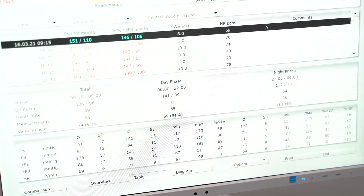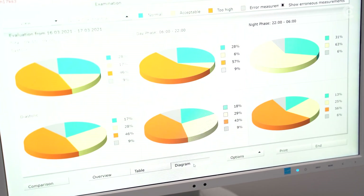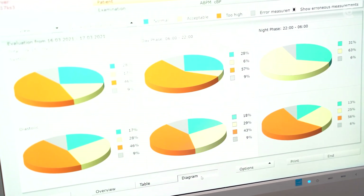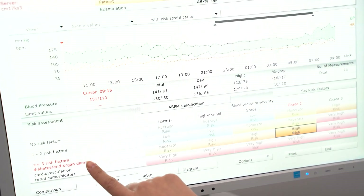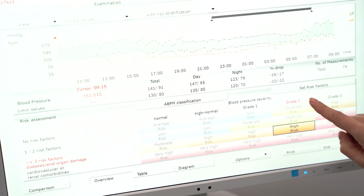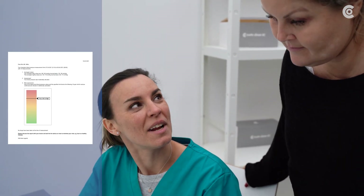Different views of brachial and central blood pressure, as well as pulse wave and pulse wave velocity, are available. You can additionally call up the blood pressure development and use it as a communication aid for the patient. Furthermore, you can print a report and give it to the patient.